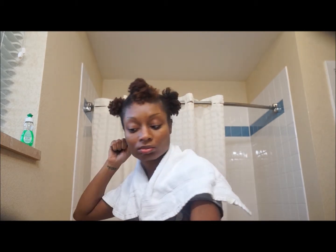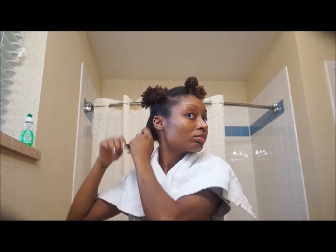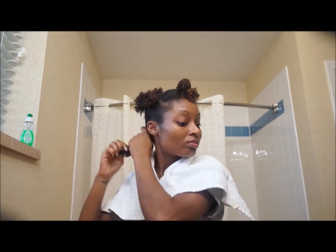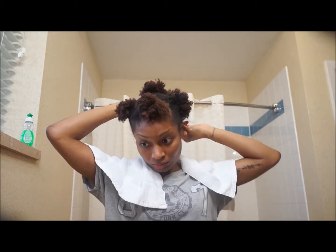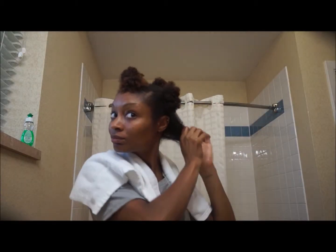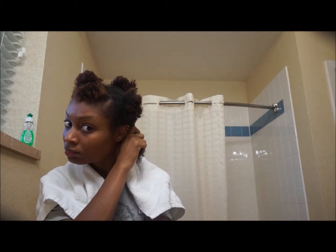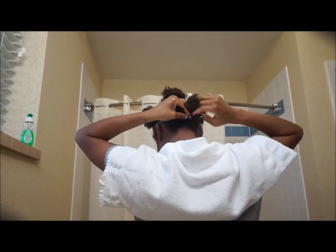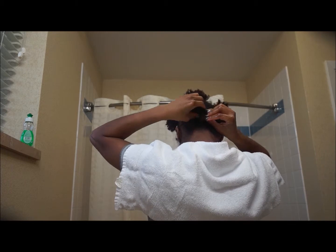Rather than focusing on just the ends of my hair, I want to make sure the entire hair shaft is coated, so I'm very liberal with the amount of mixture I add to my sections. Once that side is complete, I begin doing the same thing on the opposite side.